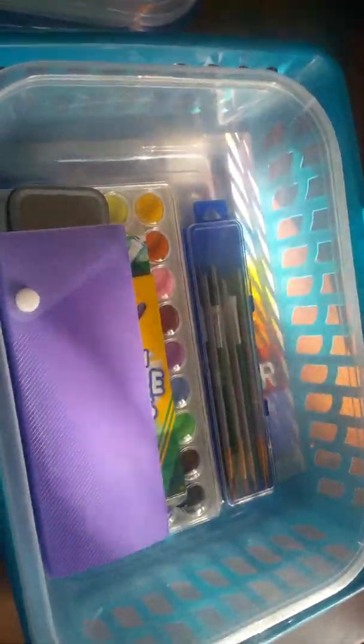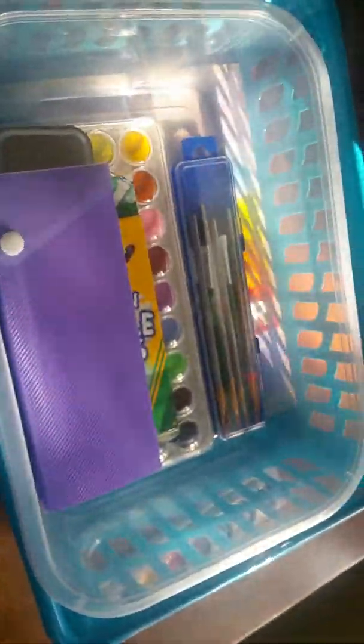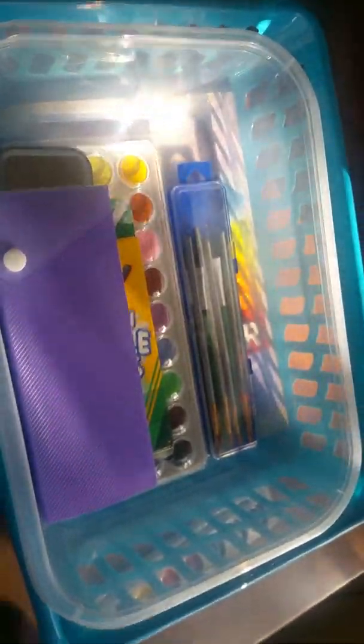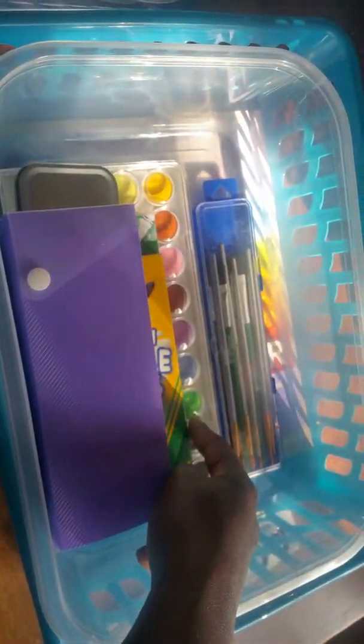I bought those watercolors at about the same time I bought the pencils, hoping the kids would get a feel for watercolor and what we were going to be doing before I went out and actually purchased real paints.